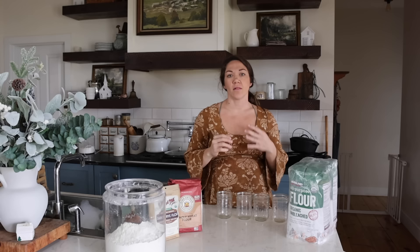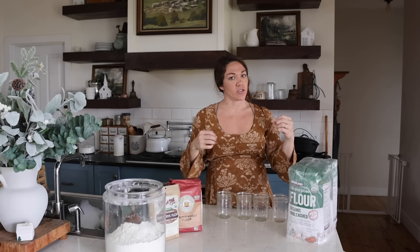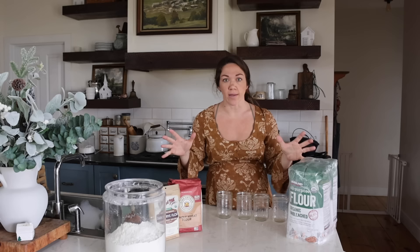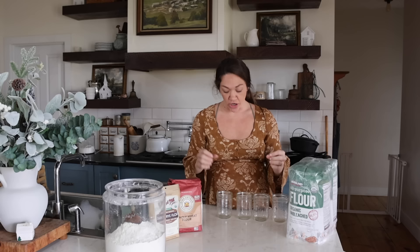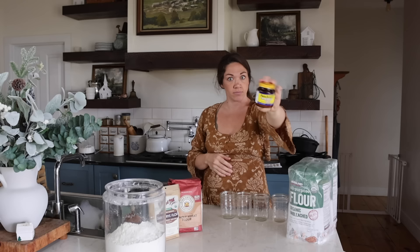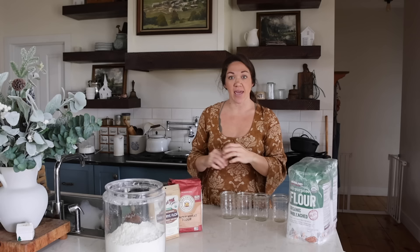I'm going to be making four different kinds of sourdough starters today — just a little experimentation to show you what it looks like working with different kinds of flour. But if you're brand new to sourdough starter, I know it can seem really complicated — and that's because people complicate it. Sourdough starter is just yeast. It is wild yeast from the environment. Before you could go to the store and buy yeast, there was sourdough starter — that's what you used as a leavening agent for your baking.